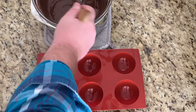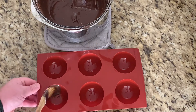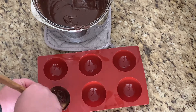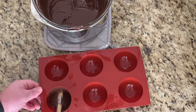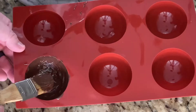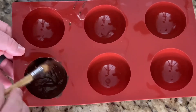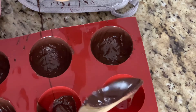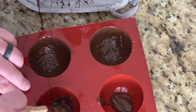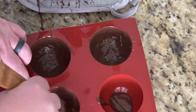Now that the chocolate is melted and smooth, move over to your prepping station where your mold is. Take a little brush and brush the chocolate on the inside of the mold — just a thin layer to start. I also found that if you pour about a tablespoon of chocolate into the mold first, then use the brush to spread it up and away from the center, it works better.